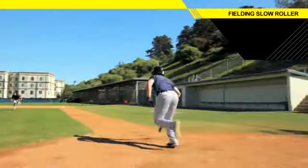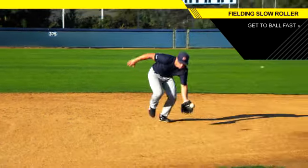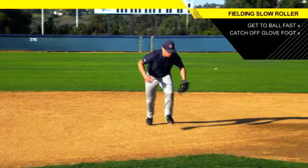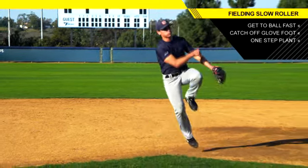We're talking about the slow roller on a bump play from the third baseman, coming in and throwing to first. This is a do or die play, so you got to be aggressive with it. It's got to be full speed. The ball is almost stopped or rolling very slowly, coming to a stop.